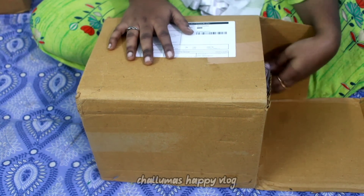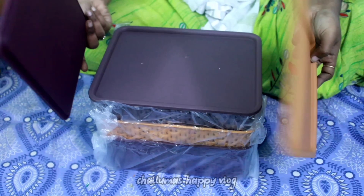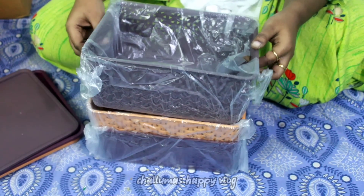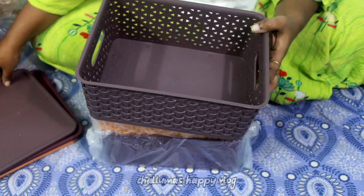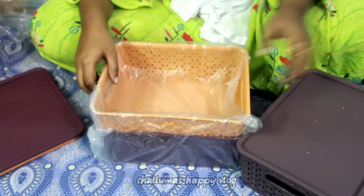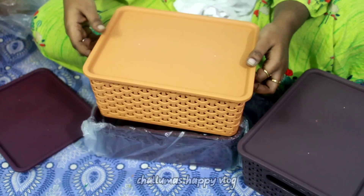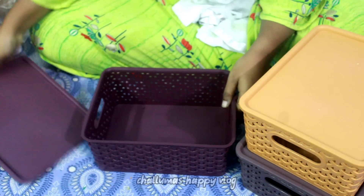The next product is baskets for storage. You can store your monthly grocery items in them. The 3 boxes store things neatly in one place. The price is 325 rupees for 3 boxes. The size is normal and the quality is good. The lid is a plus point. Compared to the bazaar where you see large baskets at higher rates, this is a good deal.